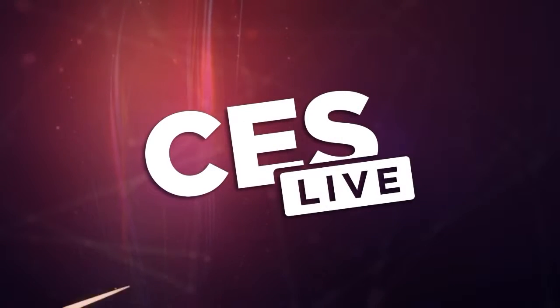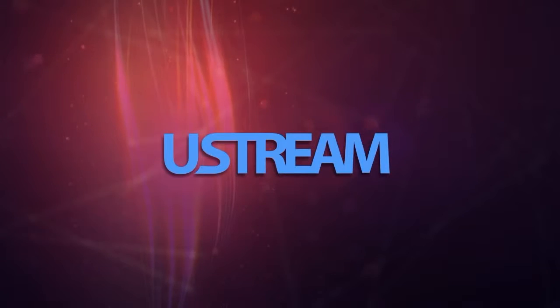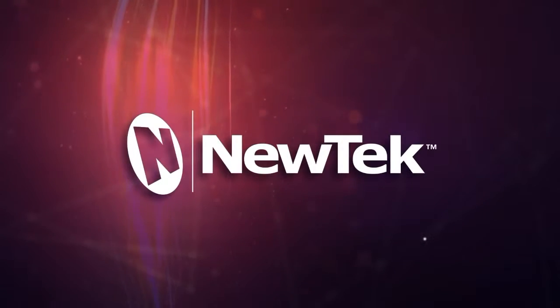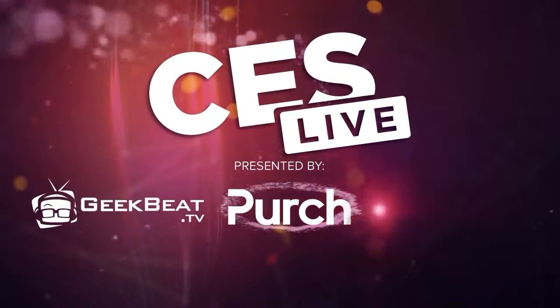You're watching CES Live, powered by Ustream.TV, the most powerful way to stream live video, and by Utech, makers of the TriCaster family of broadcast and streaming systems. And now, CES Live.